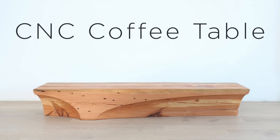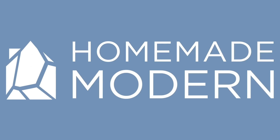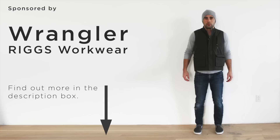Today we're going to use a CNC machine to carve out a coffee table. This video is sponsored by Wrangler Rigs Workwear, my new favorite outerwear for working outside in the cold.